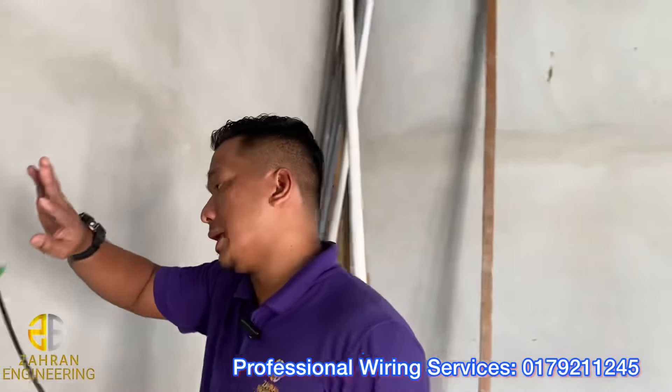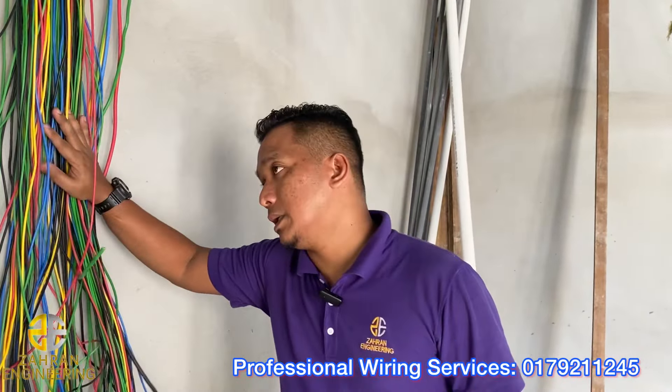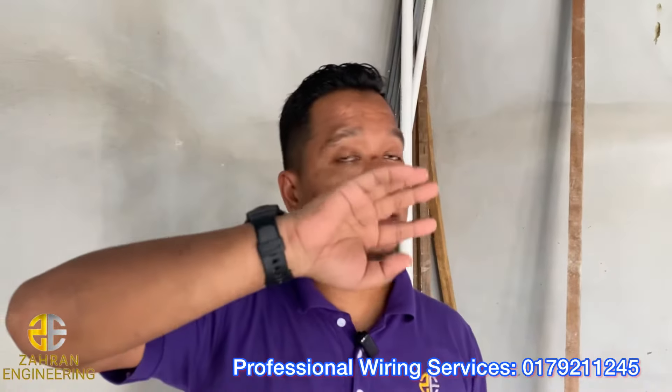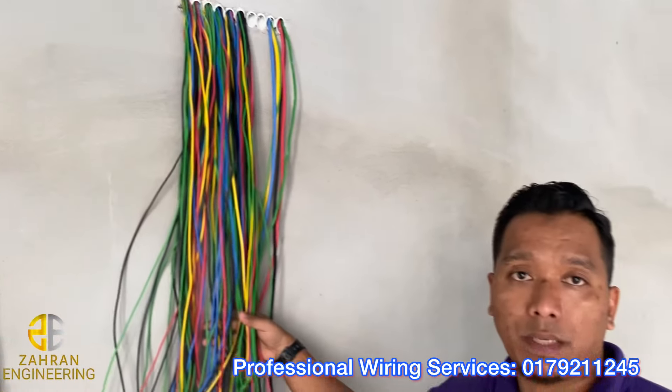Jadi ni untuk debilah. Semua sekali debilah kat sini - sinilah socket plug, aircon, water heater. Tak ada pun nak looping-looping tuan-tuan. Saya tak main looping. Tak ada nak main sambung kabel atas. Seperti mana anda tengok macam ni lah.